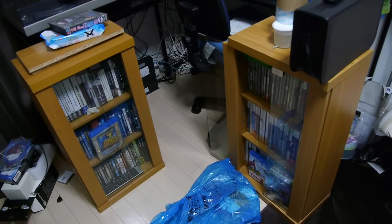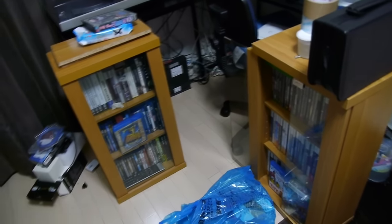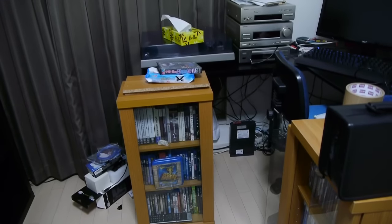Now the problem I have is what am I going to do with these two DVD case holders? Maybe I can chop the bottoms off and stick them under the desk? No, definitely not.